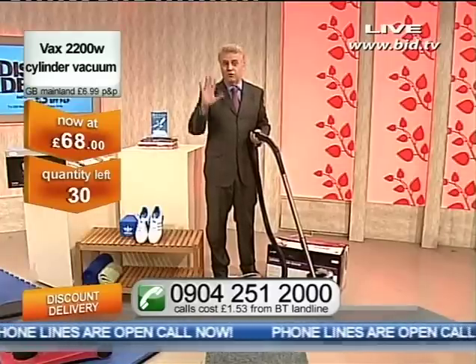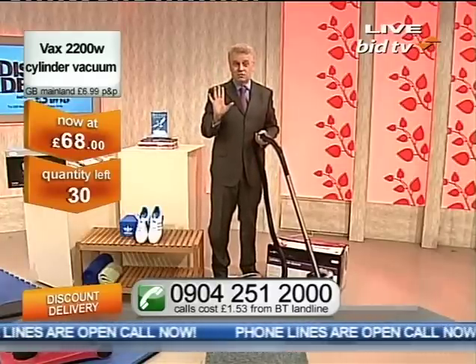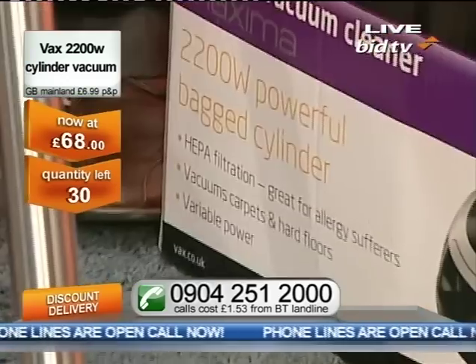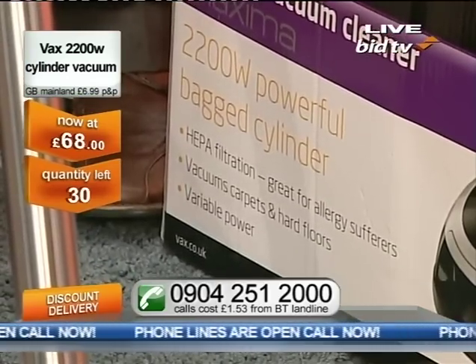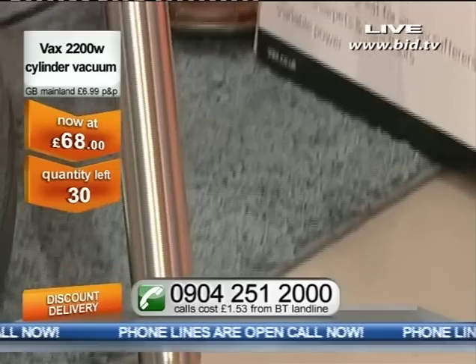They've really moved on in technology. 2,400 watts — that's at the top. But of course you can do the very gentle. You know when you kind of vacuum pillows or cushions and you're battling with it like you're wrestling with it? Well, with the variable power you don't have to.